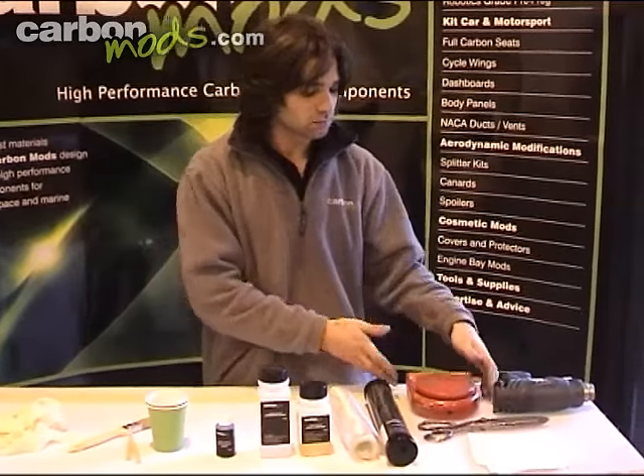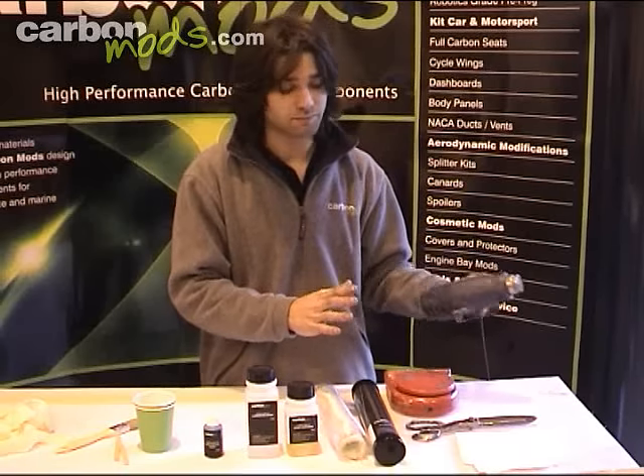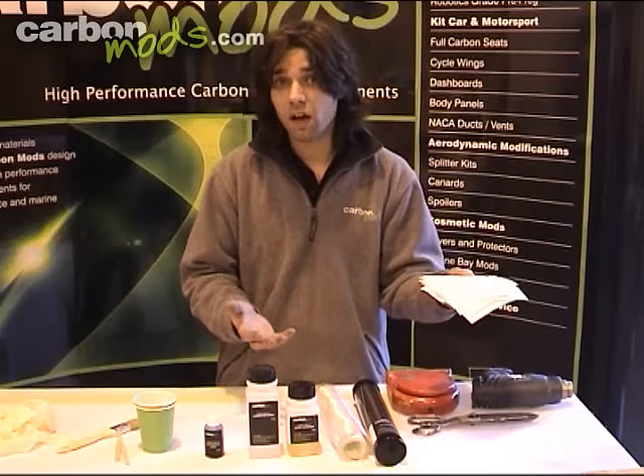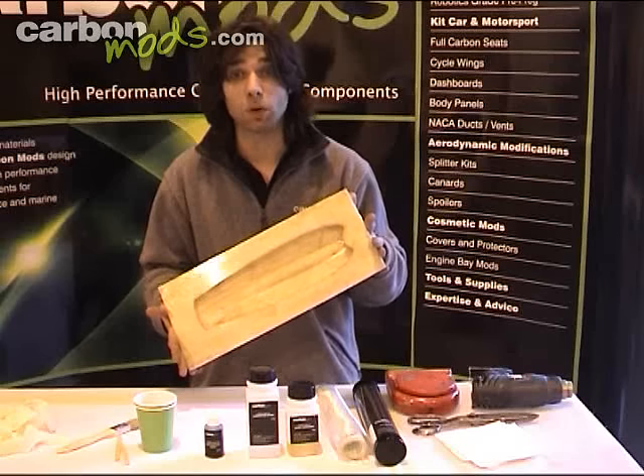Other things you'll need: a reasonably accurate set of scales, either a heat gun or a hairdryer, some good quality scissors, some lint-free cloth — tissue cloth is fine — and whatever you're going to be using as your mould.